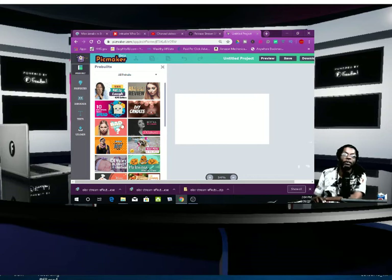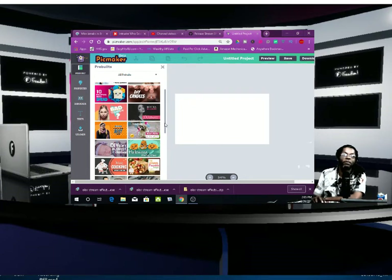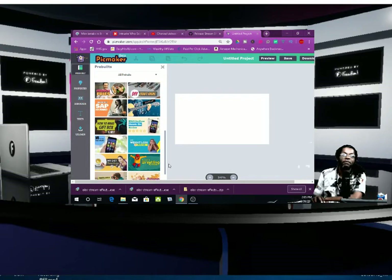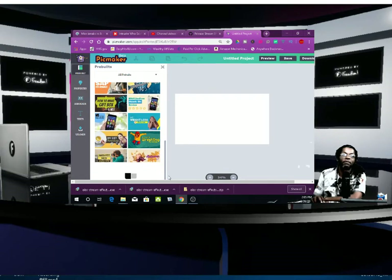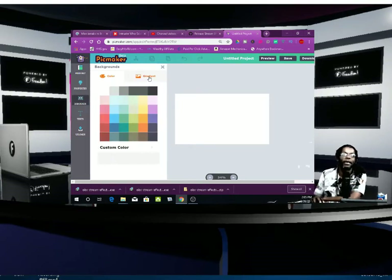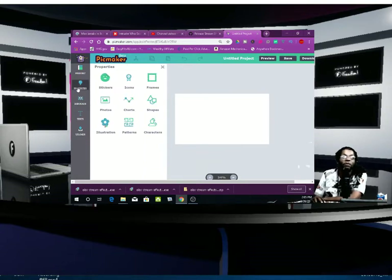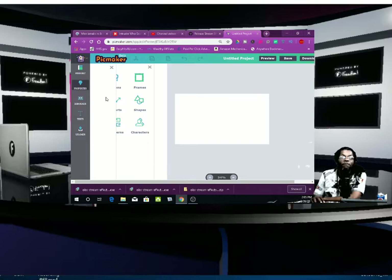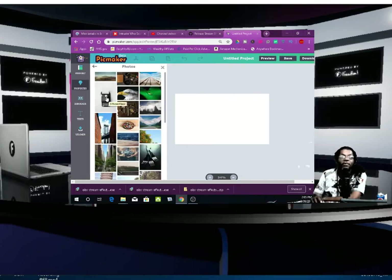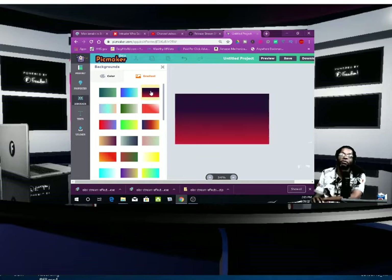Now what you can do is you can use one of these templates right here, but I suggest you start from scratch — I always start from scratch. You can use any one of these templates, and here's your YouTube thumbnail you're going to make. You can get your background right away. Go over and get a color, a gradient, or a photo — whatever floats your boat on that background. But I usually start from scratch and do my own stuff. I'm going to put a color right there.